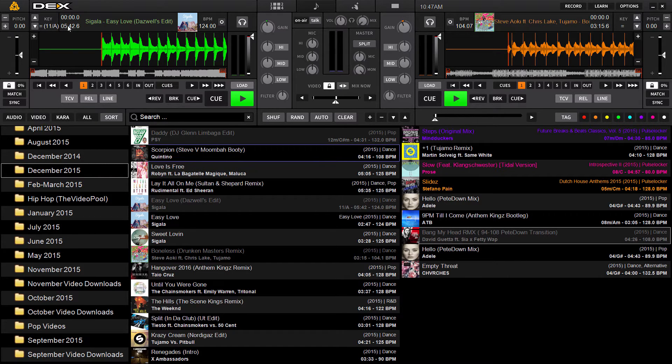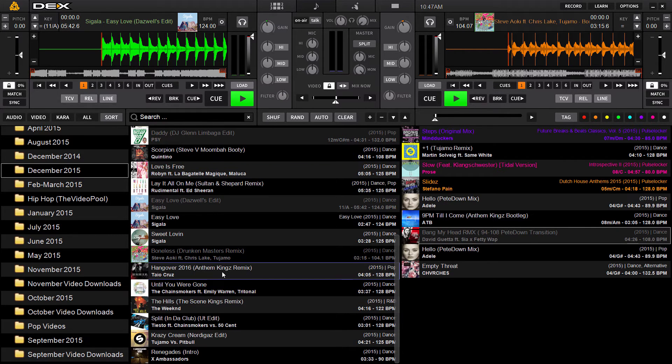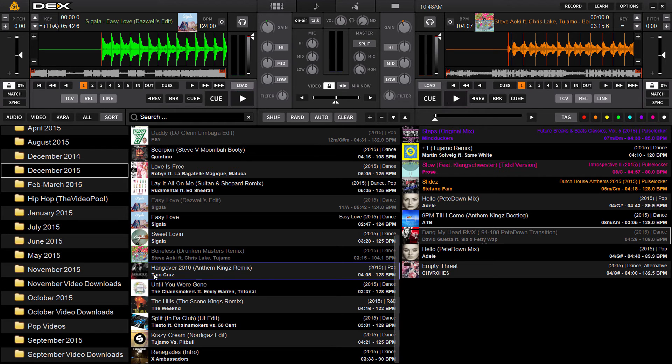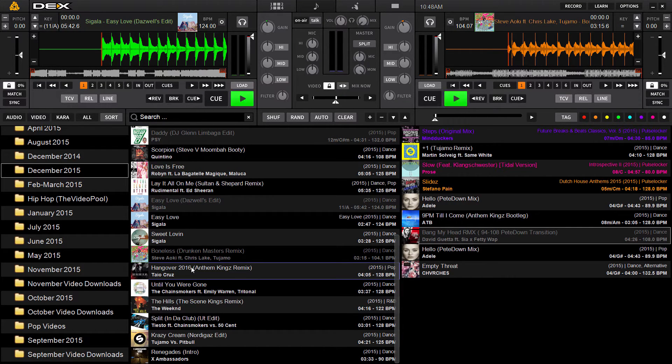Obviously if you load a track into the deck it's going to scan for key. You can also use the analyzation feature. If you analyze your tracks without 'Detect Musical Key' checked in Options, you're just going to get BPM. Make sure it's turned on. You can scan a single track by right-clicking on a song and choosing Analyze — it's going to output the BPM and the musical key when it's done.